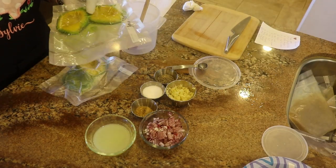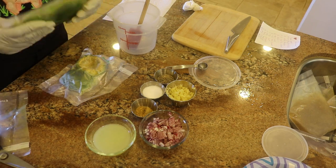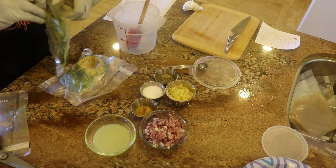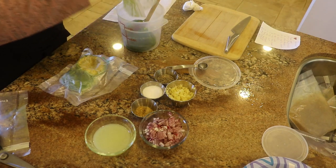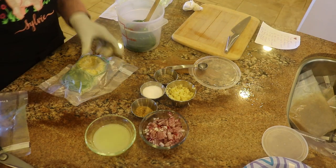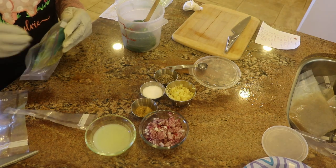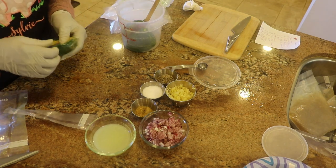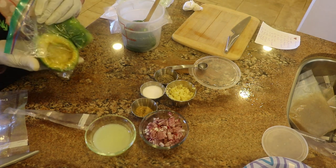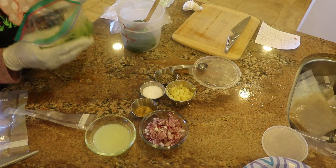I'm going to start by opening my packages of thawed out avocados and adding them to my container. And you can see, based upon the color, it's pretty well maintained the color of the avocados.